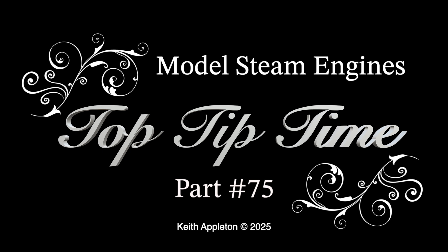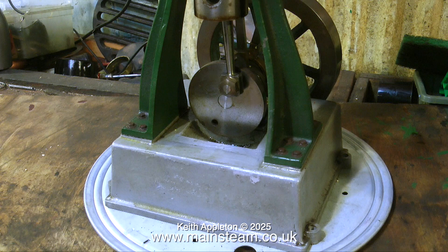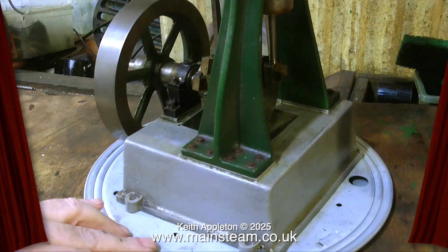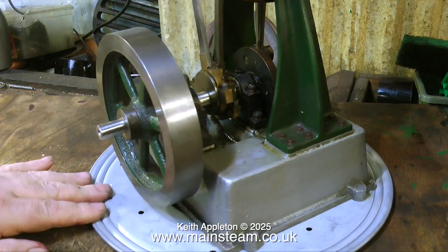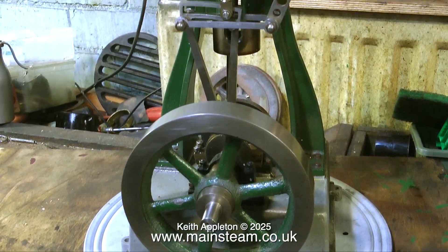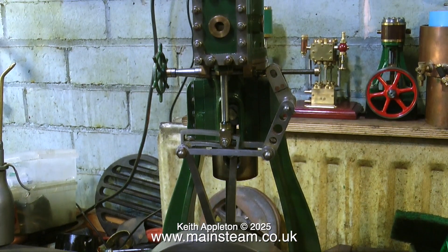Model steam engines top tip time, part 75. This is a compilation video showing modifications to a Clarkson vertical engine that was bought online by a friend of mine. The problem being when you bid on a photograph you don't know what you're going to get. Having a quick cursory glance at the engine, it's not too badly machined. The flywheel actually looks all right and the crankshaft looks okay too. Well actually, I've already had a look at it before I took the video.